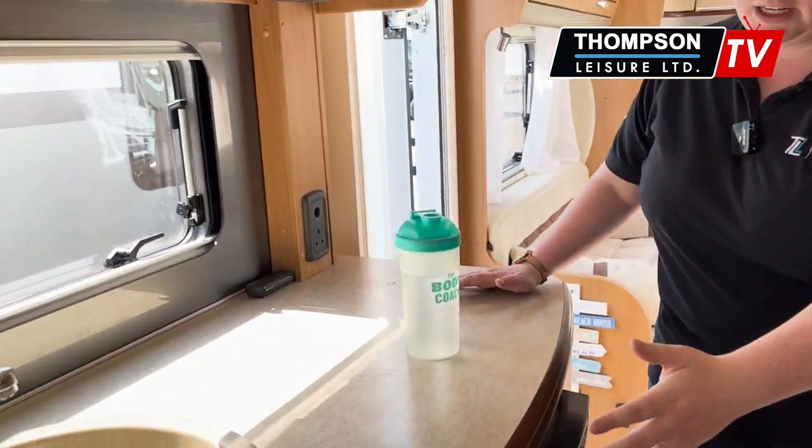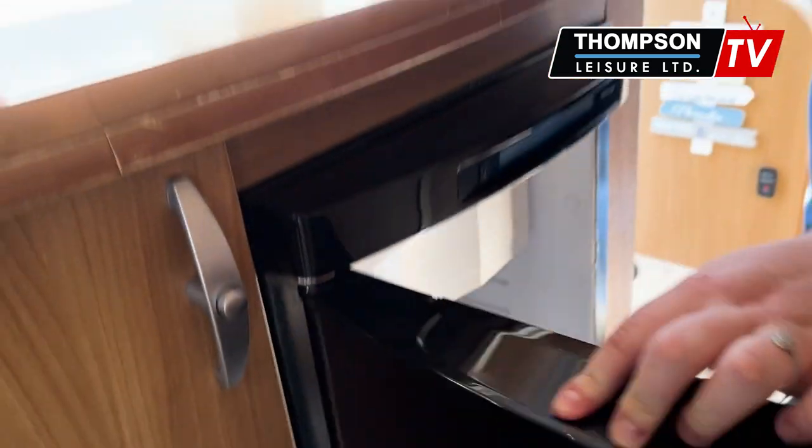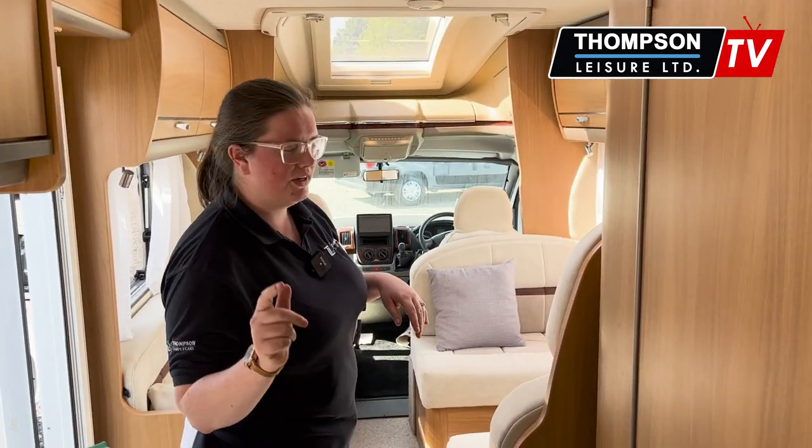Stretching down from your sink, you have your fridge and a nice freezer compartment as well. On the opposite side, you have your bathroom with a separate shower — I'll show you that in a minute.